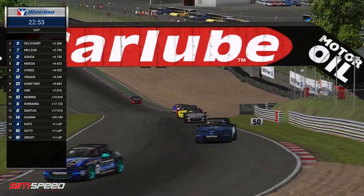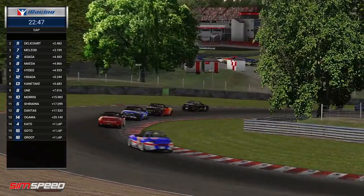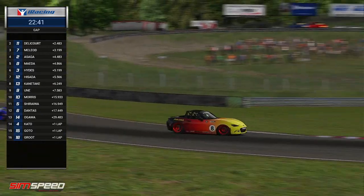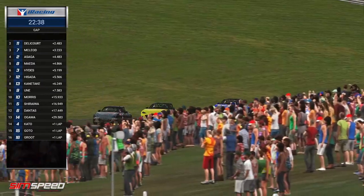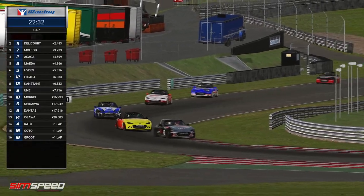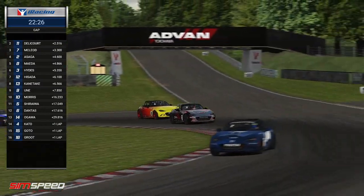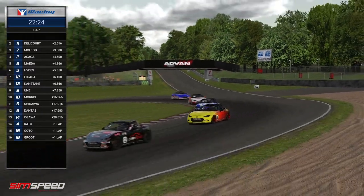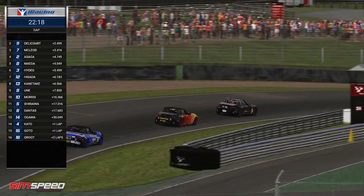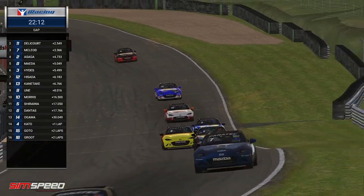Those incidents at the front of the field at the start were messy. I'm actually wondering whether Jean-Robert Delacorte may have a little bit of damage from that incident at the start of lap one, because he was that third car wide in that incident. Him and Mitch McLeod are pulling away from this train in 4th where Hayata Asaga is making some big gains early, as you might expect out of the number two car in an official series — the second highest iRating driver, who qualified quite deep into the second half of the field, now launching forward.